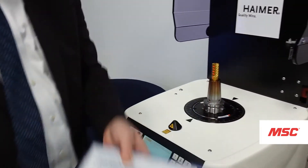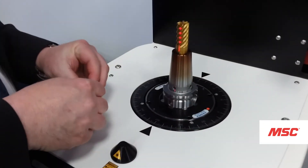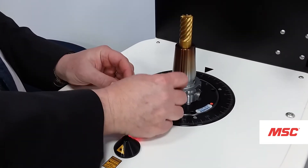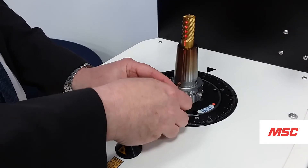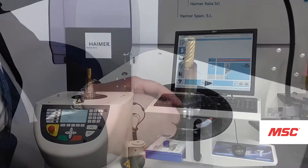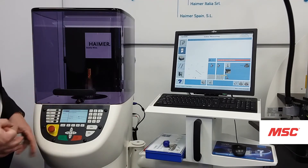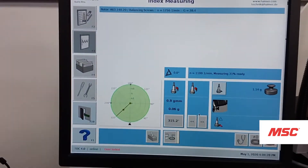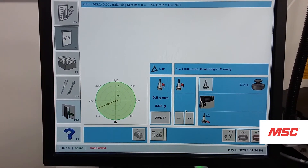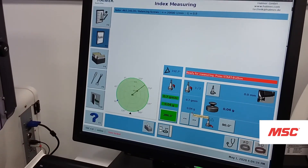Correction methods include hard balancing — drilling or milling to remove material on the heavy side — or adding weight using a weighted screw system. All of our shrink fit holders have tap holes where we can add a weighted screw on the opposite side of the unbalance. Another method uses rings, where we rotate or shift the mass of the rings opposite the heavy position.